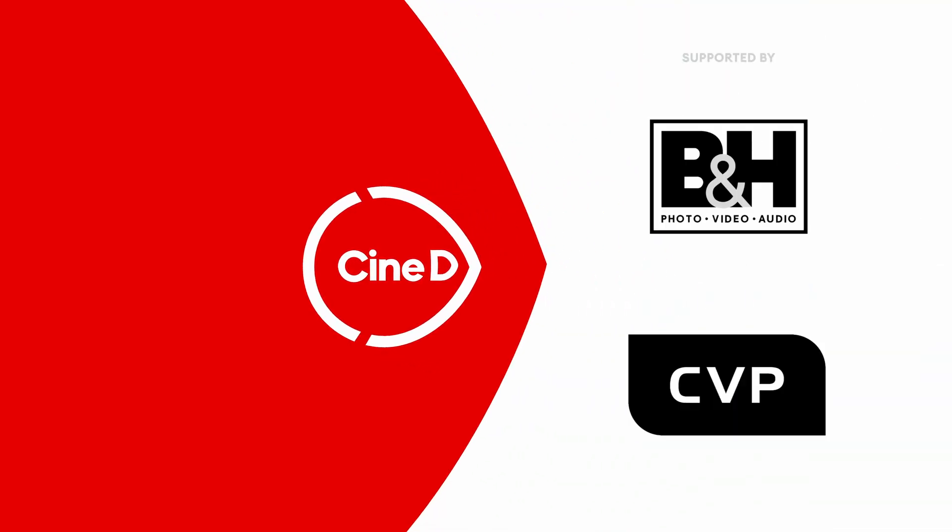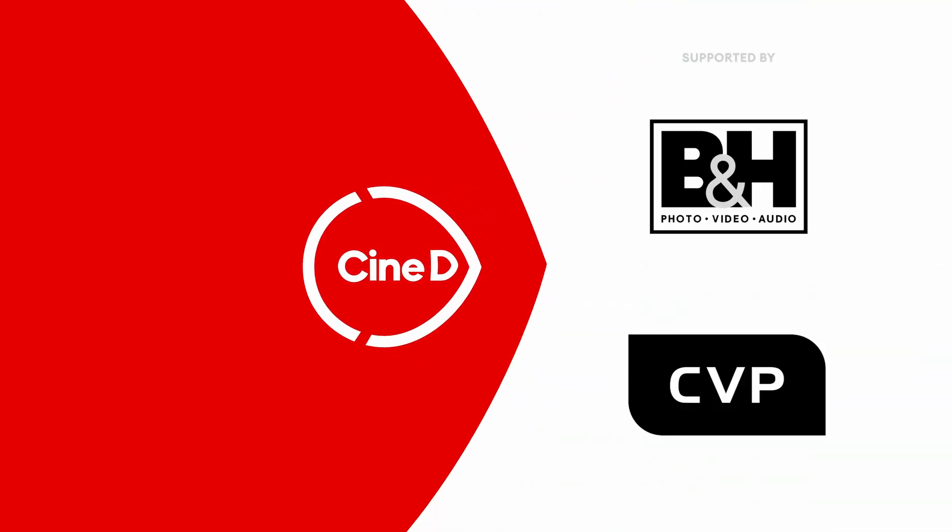You're watching CineDee, supported by B&H and CVP. I'm Johnny from CineDee and I'm here with Marcus from Laowa. After all this time, thank you for your support over at Laowa. Very nice to see you too. Now it's time to talk about the new Nanomorph lenses that you have.